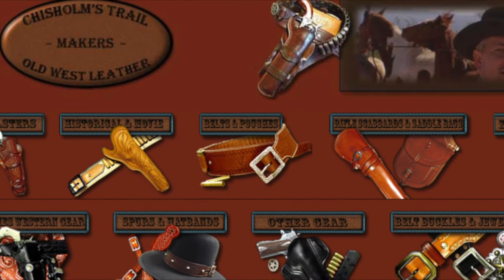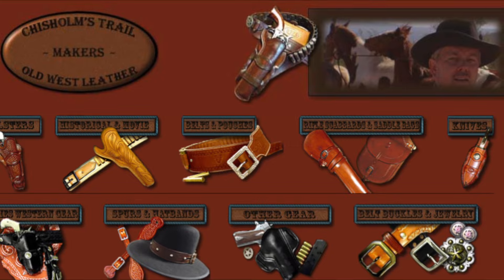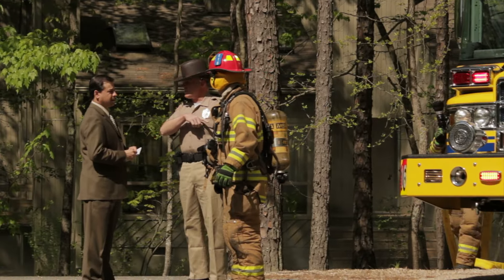Chisholm's Trail Old West Leather had been making cowboy knives and gun leather for about 15 years. So when owner Alan Sellner was asked to create a tactical knife for first responders, his first response was no.